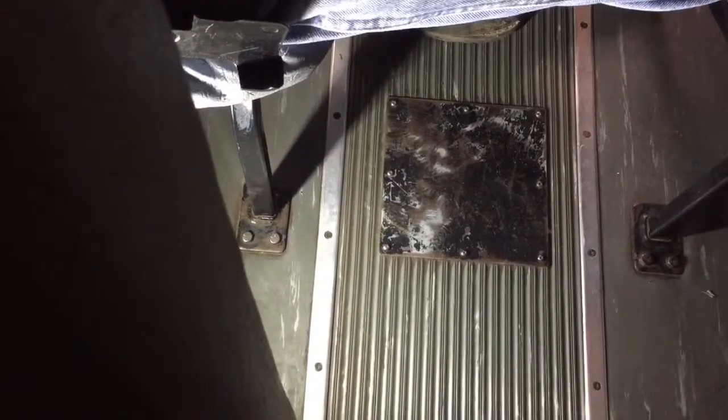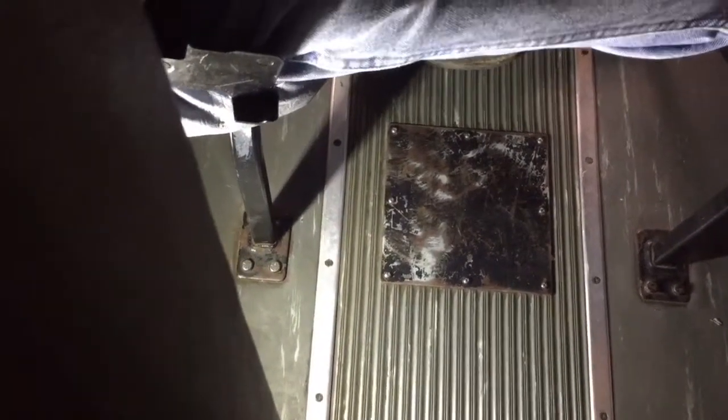On these buses the gas tank is in the very far back and the access port is on the floorboard. This is the access port — it's roughly about six feet away from the rear exit door. I'm going to remove that plate and get access to that fuel sending unit.